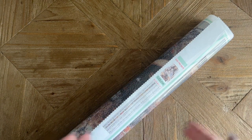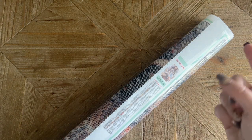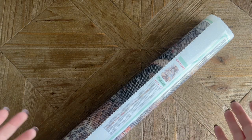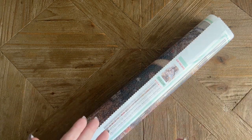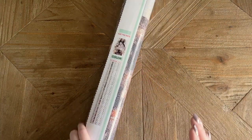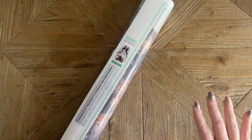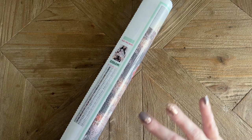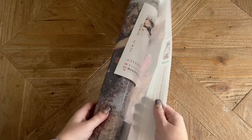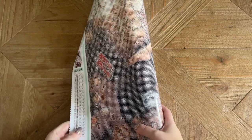Both options are really good — the made-to-order is neat because it's really customizable. You get to choose the exact size, the drill shape, whether you want grid lines added, charted AB drills or charted crystals. It's customizable to a really high extent, but you do end up waiting a bit longer. She's super transparent about the turnaround time — you even have to check a box at checkout acknowledging you've seen what she's stated about it.